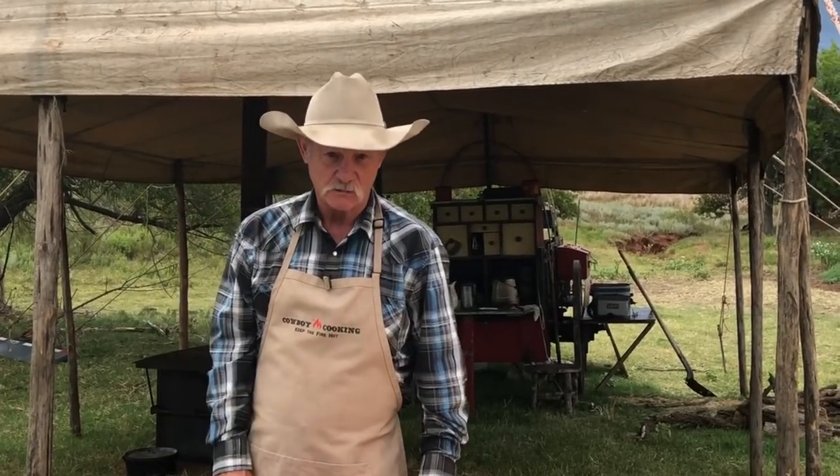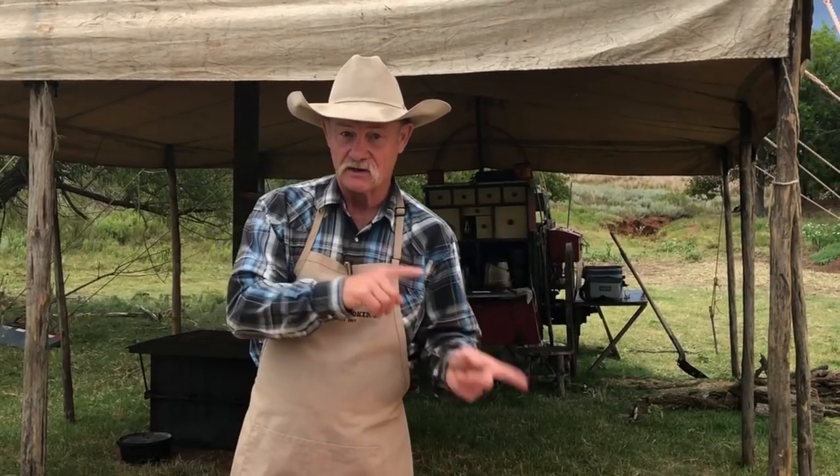Hey folks, welcome to camp. My name is Kent Rollins, and we're doing some cowboy cooking. Today, guess what we're cooking on the grill — one of my favorites, a Chipotle honey shrimp. Folks, it's easy to do, it's quick. There's just a little prep time that you have to do the night before. So how do we get that ready?